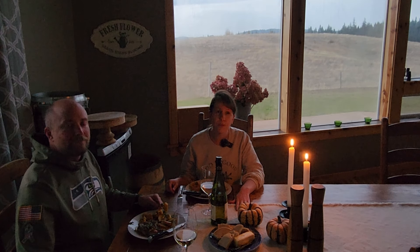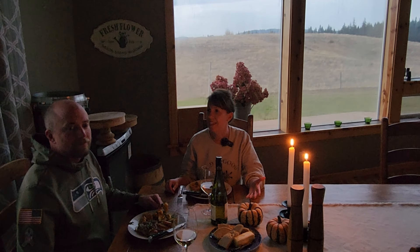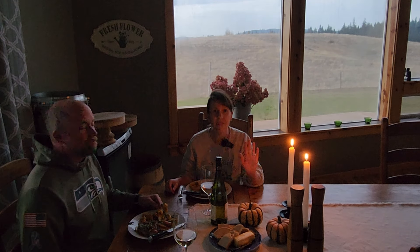Well I think we'll sign off there. Thank you so much for watching, thank you for spending the day in the kitchen with me. I pray that you learned something and had fun — I certainly did. If you liked this video, please like, subscribe, and comment — I would love to hear from you. Have a great evening, take care everybody.